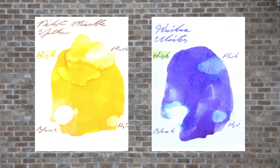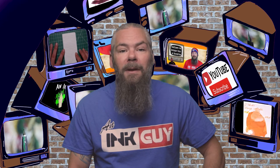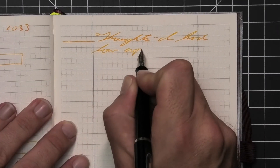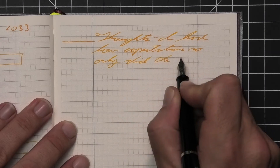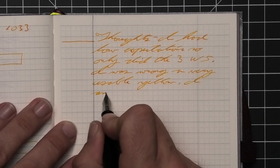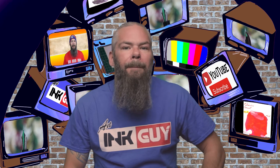Instead of finding inks that look like Pilot's Mixable Yellow, I'd prefer to find an ink that complements its color on the page. I decided to go with a great blue ink by Krishna — their Winter. If you prefer a different complement color, links to those playlists are in the description. So what do I think of Pilot's Mixable Yellow? I had low expectations, so I only did the three writing samples — I was wrong. It's a very usable yellow. I am shocked judging by the swab, because I didn't think by the swab it would be usable. Plus, yellow is an essential mixing color, so this is a great prime for mixing.